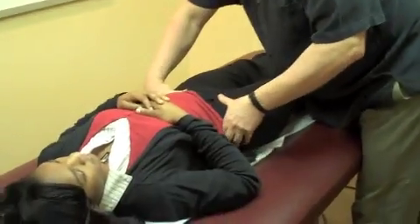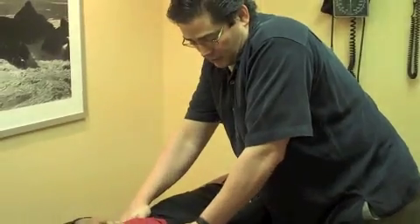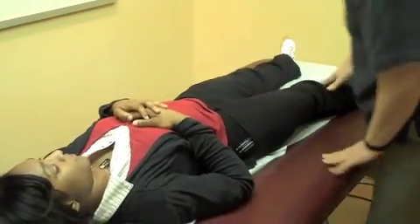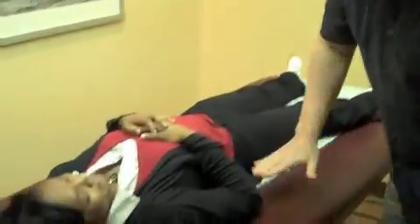Felicia, you're going to push against me. Relax. Push against me. Now, depending on how much muscle they have — man versus woman — determines how much force you put. You're going to turn over on your belly, face down.